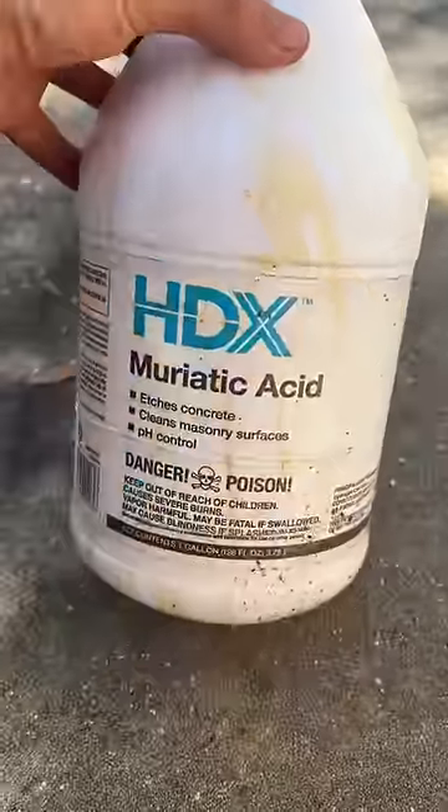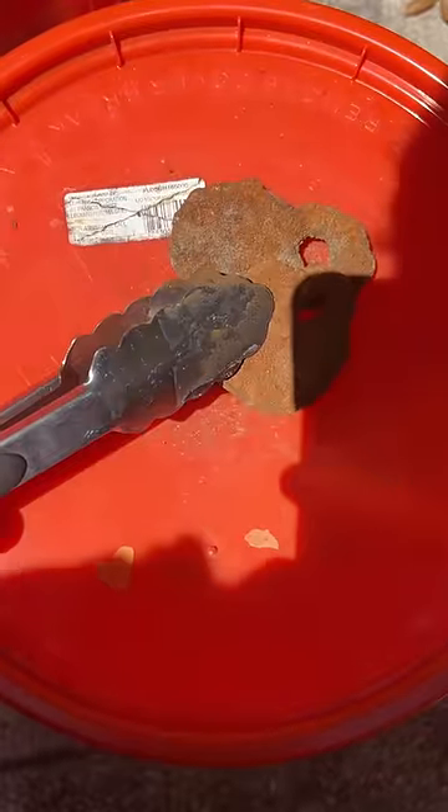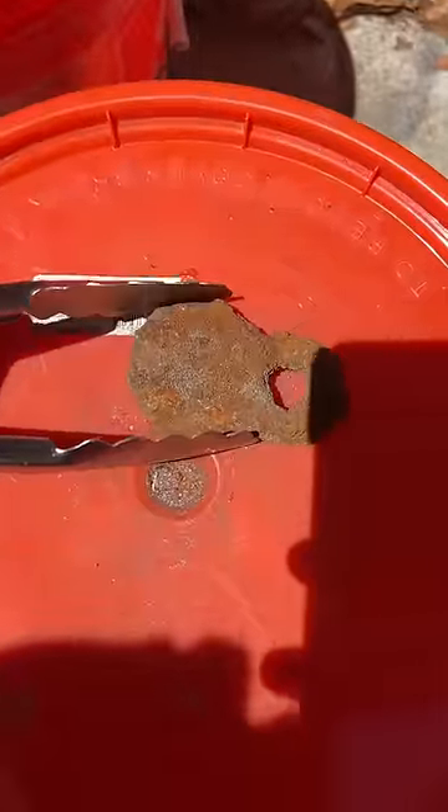The first step is to get some acid. This is muriatic acid, but you can use a lot of different acids — this one's super dangerous. Luckily I still had a bucket of it lying around, so I decided to use that instead of pouring a new batch. I just plopped my two locks in one at a time, being very careful not to spill any acid on myself.